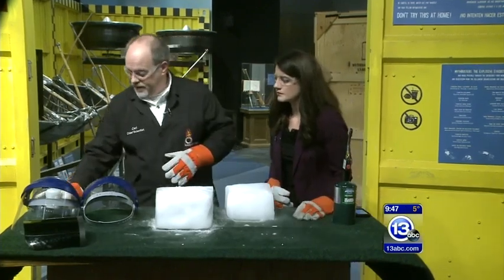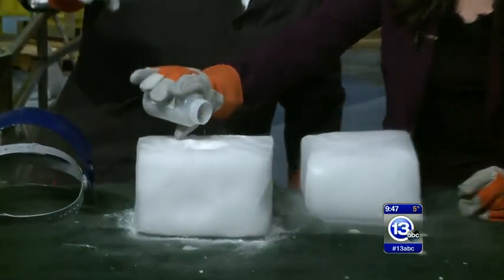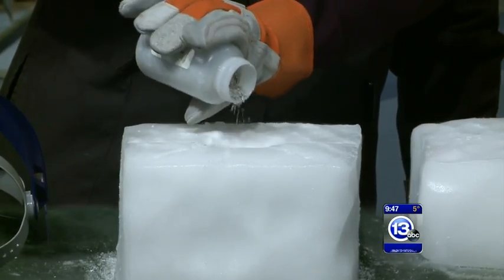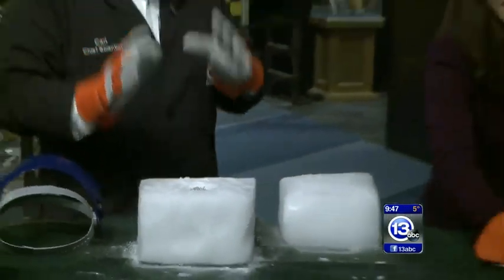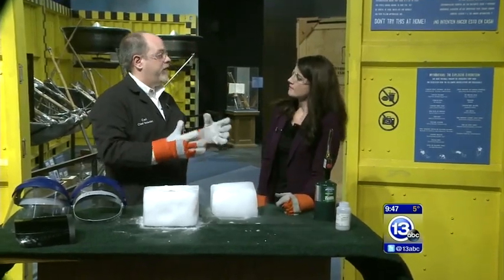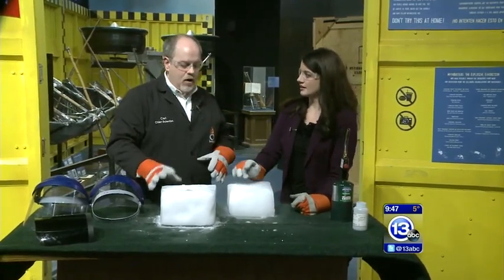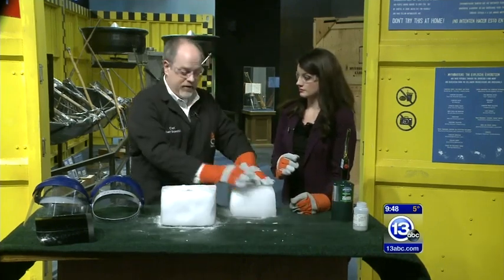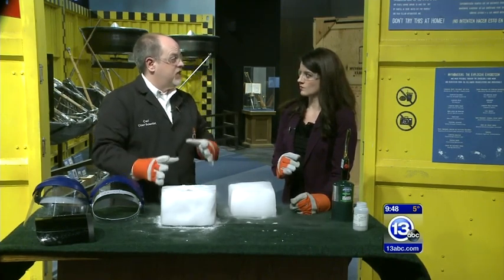Instead we're going to add a bunch here. I'll give you some magnesium filings — go ahead and dump some into that little divot in the block of dry ice. Keep going, a little bit more. So we've got quite a bit of magnesium inside carbon dioxide. Normally you'd use carbon dioxide in a fire extinguisher to put out a fire — because there's no oxygen. But we have some coming out of the top, so we're actually going to cap it. We're going to ignite this and cap it with the other piece of CO2, so it's completely encased in a carbon dioxide atmosphere, and we're going to see if it continues to burn.